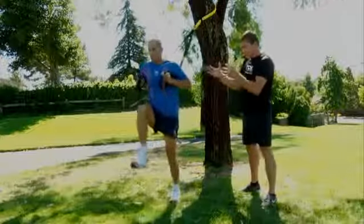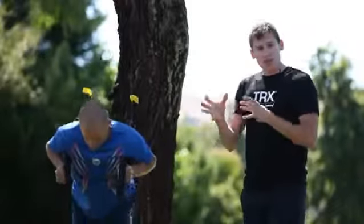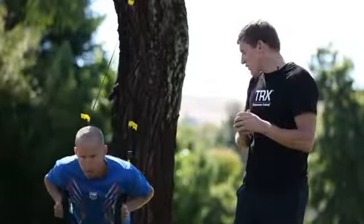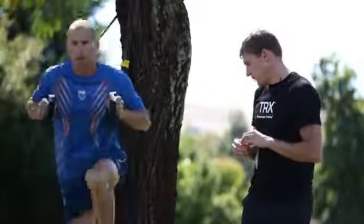As he gets to the top, he stabilizes, steps back, and drives through again. It's important that you maintain a controlled movement through all of these exercises. Perfect form is critical. I feel great. To check out more of these exercises, visit TRX Community.